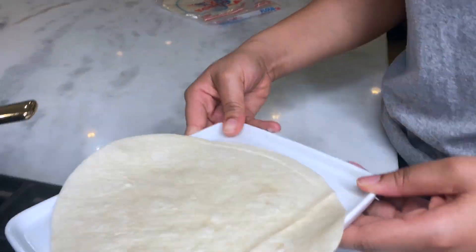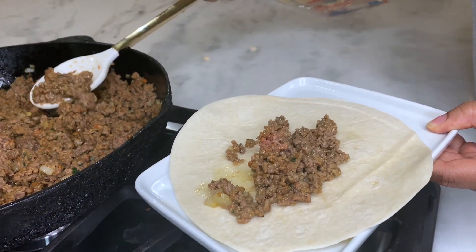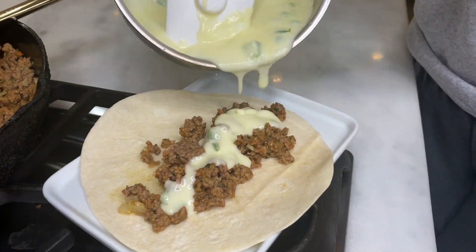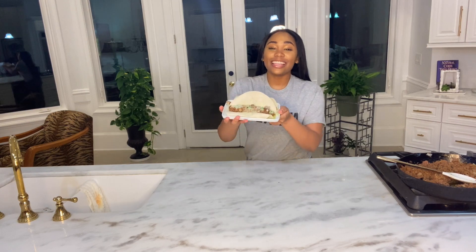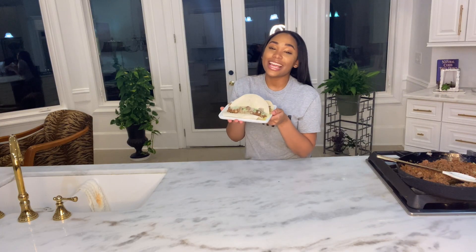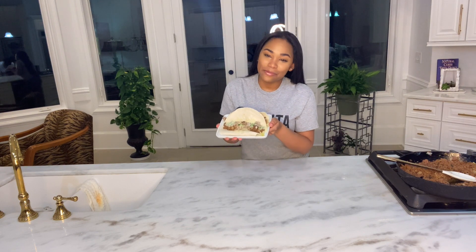Now let's assemble our cheeseburger tacos. Our day six cheeseburger tacos are done and they look so yummy. Don't forget to stay tuned for day seven of the Cooking with Britt $10 a day meal challenge.